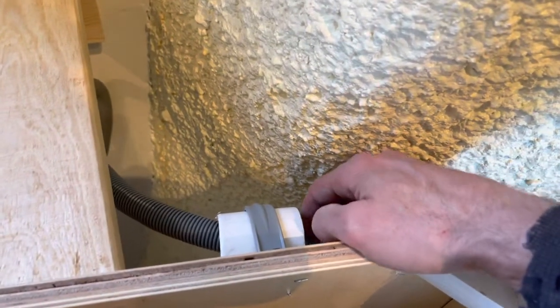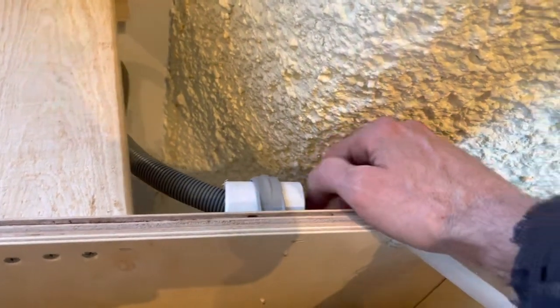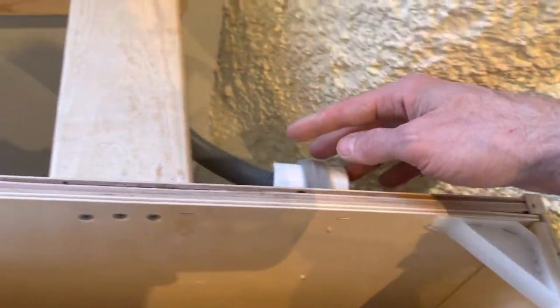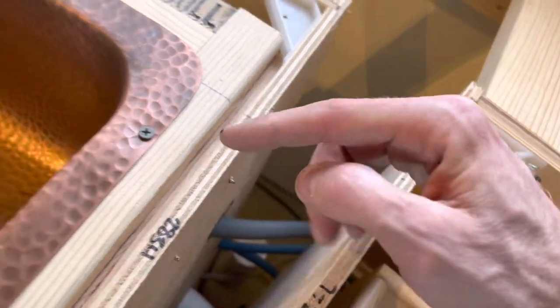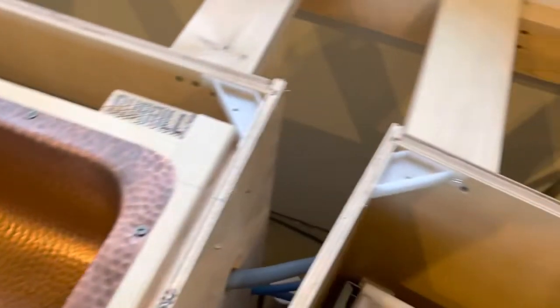This is the high point on the drain line for the dishwasher. I put it here because if we ever have to pull it out, I can get my arm back here and feed it through this high point, then pull it with a rope into the area underneath the sink, and then it dives down a little further to meet the drain spout down there.